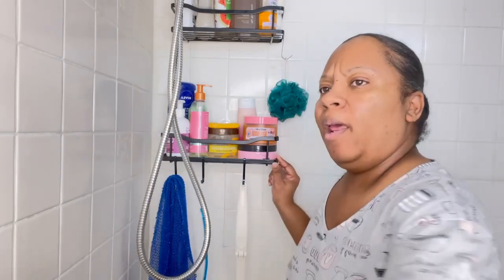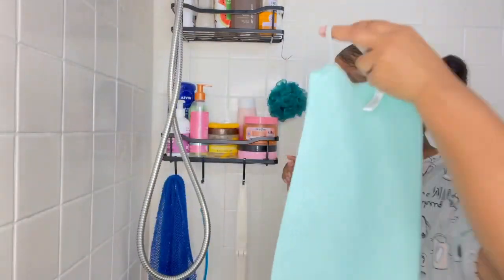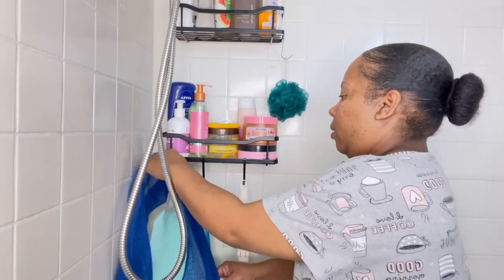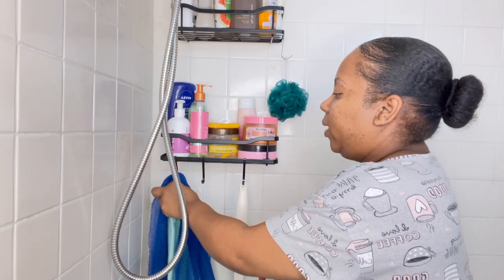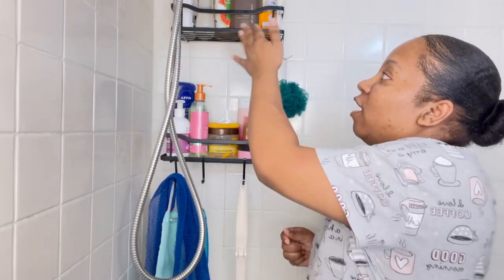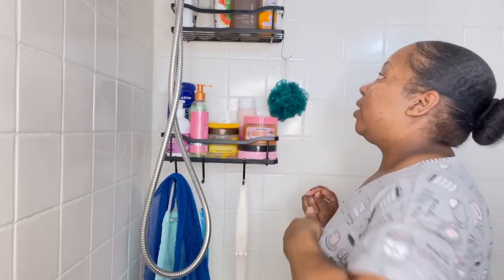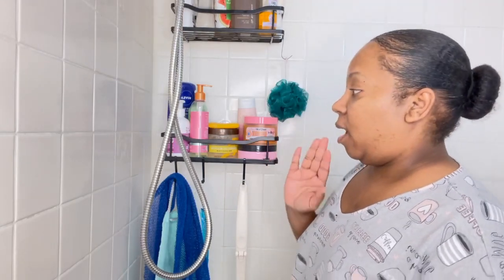I'm out of breath — I need to go jump some rope or something because your girl is huffing and puffing! Anyway, I also forgot to put my back scrubber on there. I'm so pleased with this though. You couldn't necessarily tell from just looking at it before, but if you went underneath the old shelves you could see the rust. I got black ones this time so hopefully that will work better.